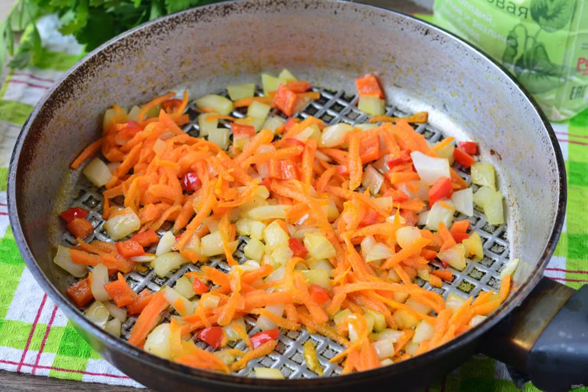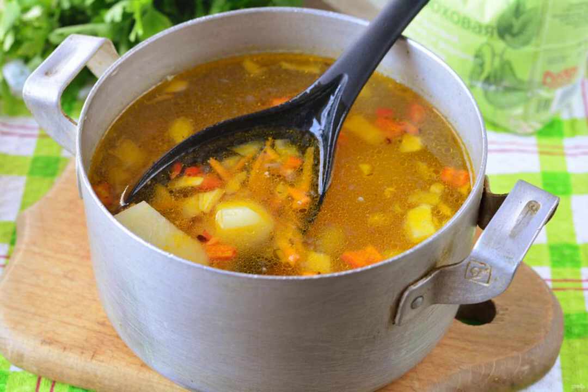In vegetable oil, sauté the vegetables for 2 to 3 minutes. When the potatoes are soft, pour the fried vegetables into the soup and cook for another 2 to 3 minutes.